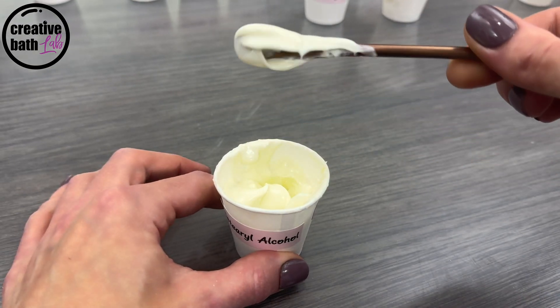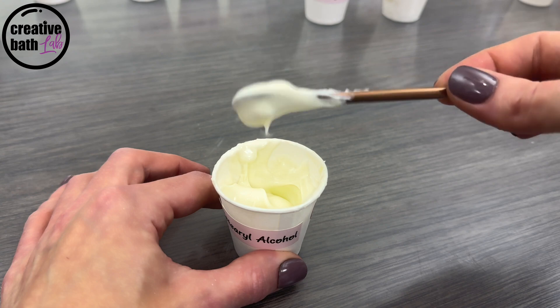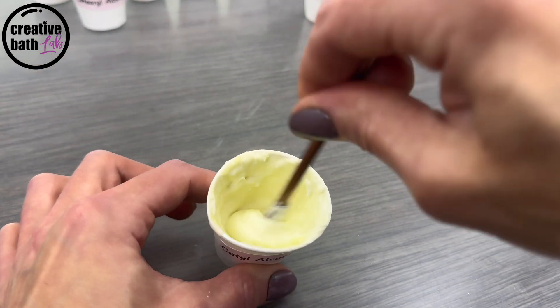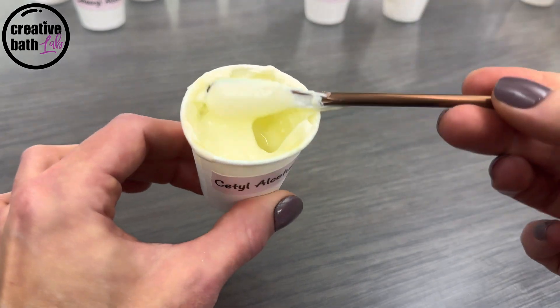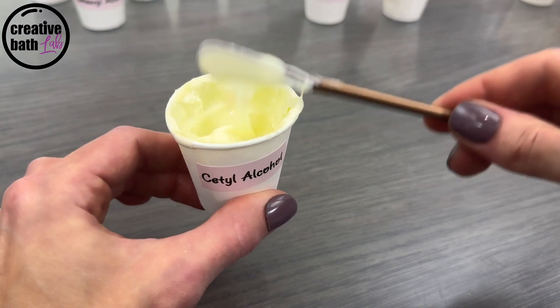Medium to thick emulsions are ideal for thicker liquids, like lotion, face cream, shampoo, or conditioner. Medium to thin emulsions are ideal for medium viscosity liquids, like hand soap, body wash, or bubble bath.